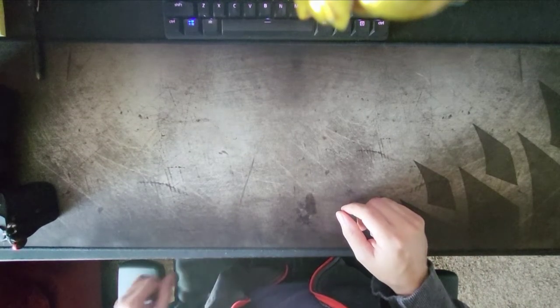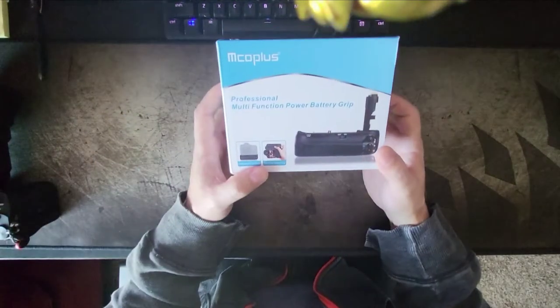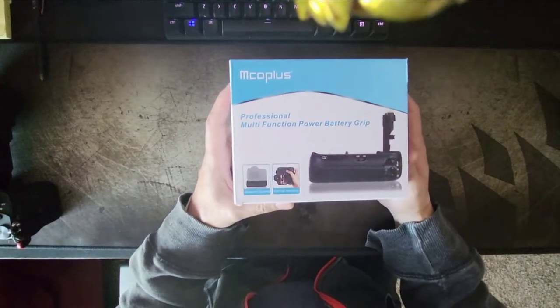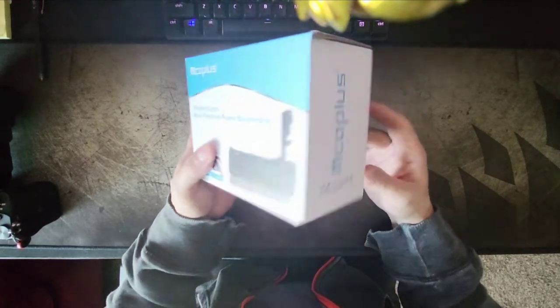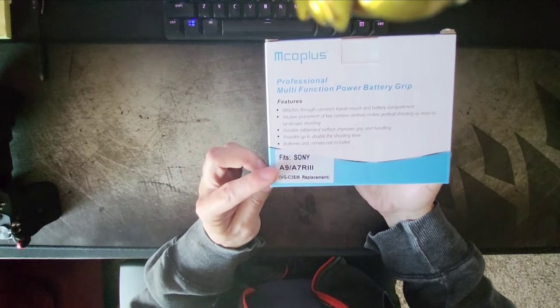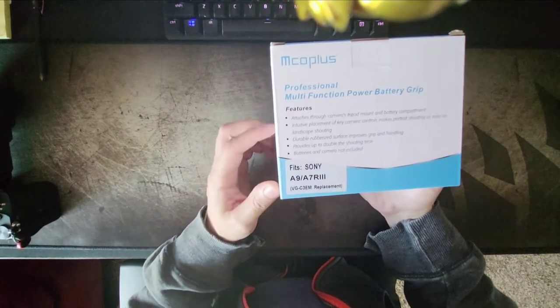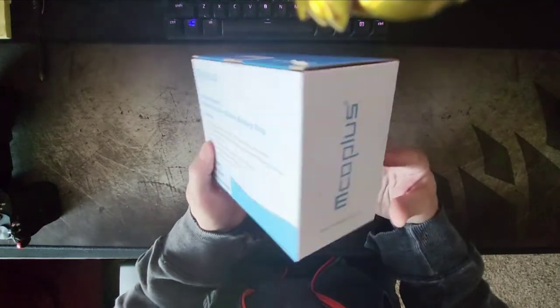This is a review of the Miko Plus Imco battery grip that I got for the Sony A7 III. It fits several things: Sony A9, A7 III, R3, regular A7 III — all that seems to fit.